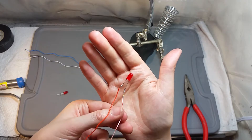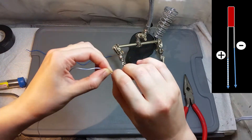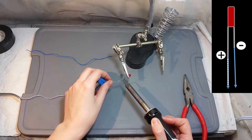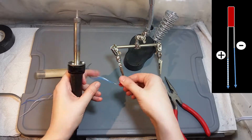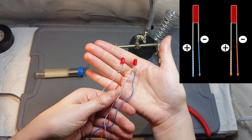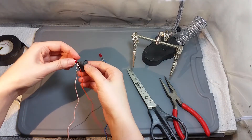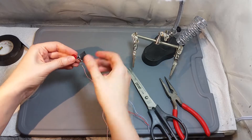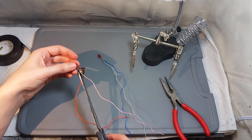Now let's repeat the same thing for the other LED light — solder the striped wire to the longest pin and the solid color wire to the shortest pin. I'm gonna share a little schematic drawing of how these components are all connected together so it will be easier for you to understand and follow these instructions. After you finish soldering all the wires to the LED lights they should look like this. Now I'm gonna take an insulating tape and cover all these exposed areas to avoid any short circuit.